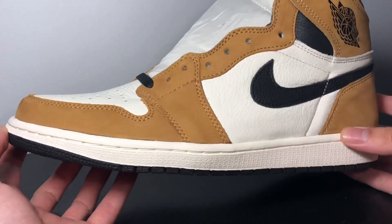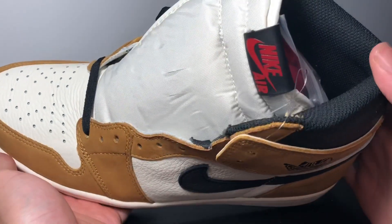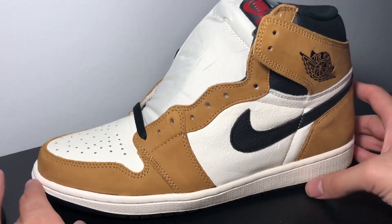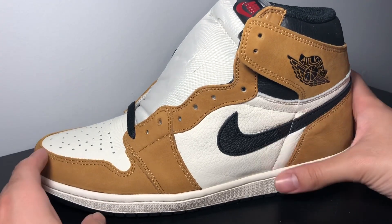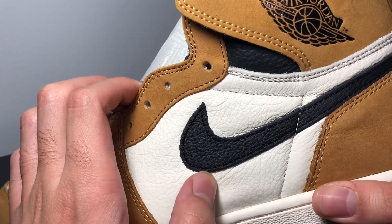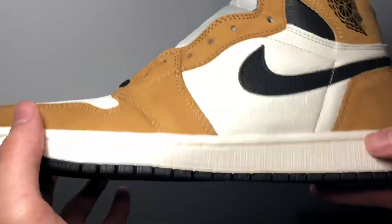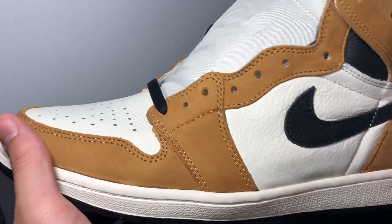Let's go ahead and dive right into an in-depth review of what we're working with here. This is another one of those OG style color blocking models that Jordan has been doing with the Ones, and I've honestly been loving it. This is obviously using a Chicago One style color blocking, with that nice tumble leather they've been doing this year. The swoosh is in sail color, black outsole, and very very nice suede here — the official color is Golden Harvest, but it's more of a wheat color.